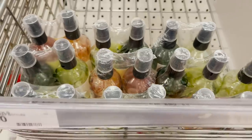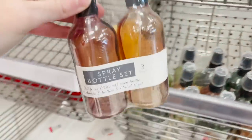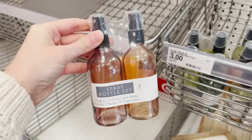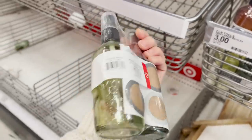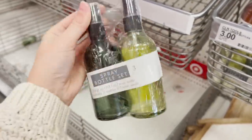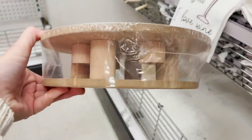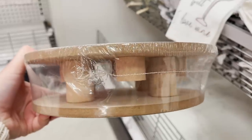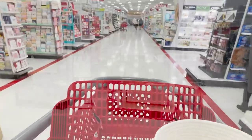I love re-bottling and re-jarring products that I like to keep out, like room sprays and sanitizers. These little spray bottles are perfect. They come in a set of two for just $3 and I just love this spring color palette. There are so many great finds in the dollar spot, so never skip over it. Always head there first before you go anywhere else.